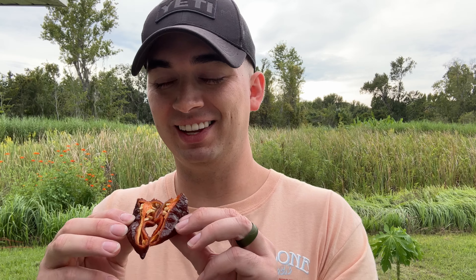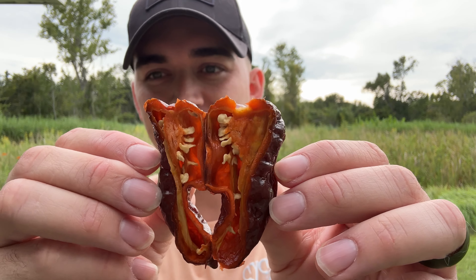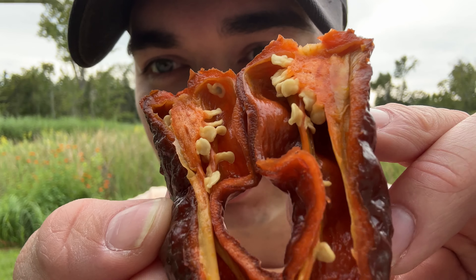I'm going to cut it open and go from there. Whoa — oh man, I just smelled this and it made me shiver. Look at that — my gosh, look at the oil in there.